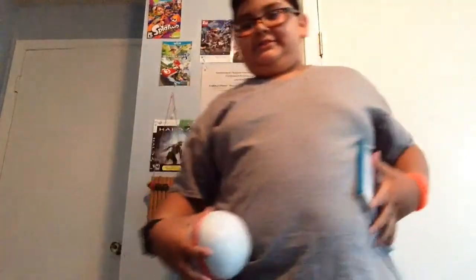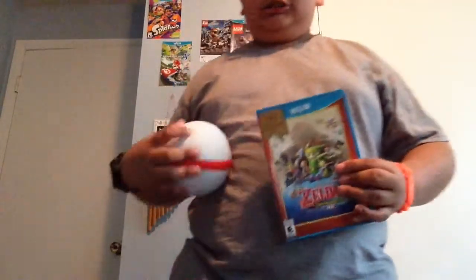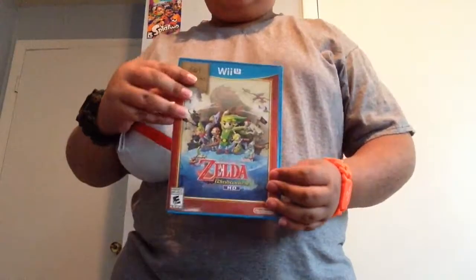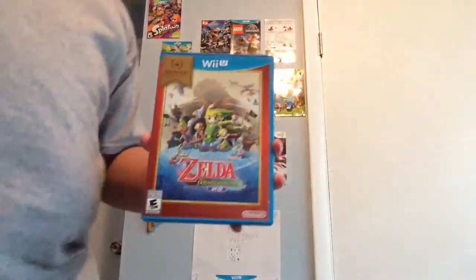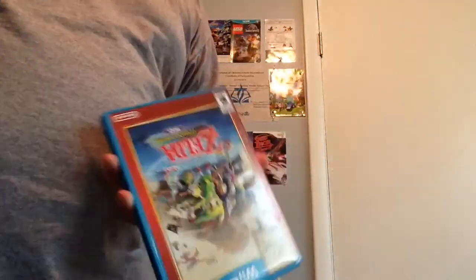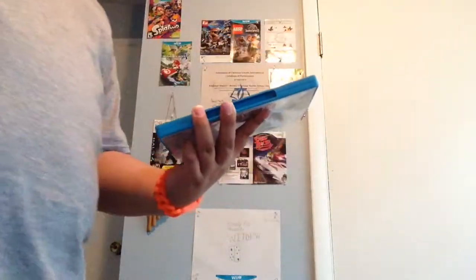So, to go along with the Premier Ball — that says 'The Legend of Zelda: The Wind Waker.' Yep, I got the HD remake on the Wii U of Wind Waker. That's gonna be awesome.